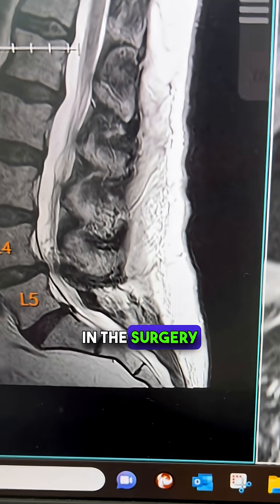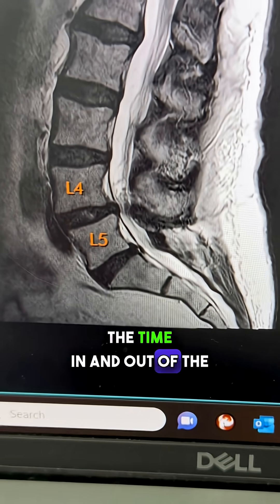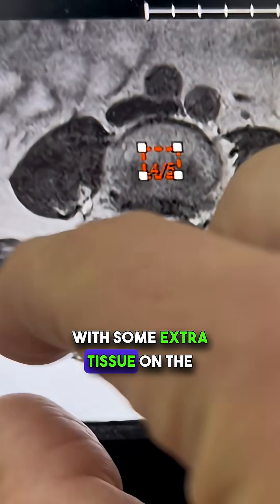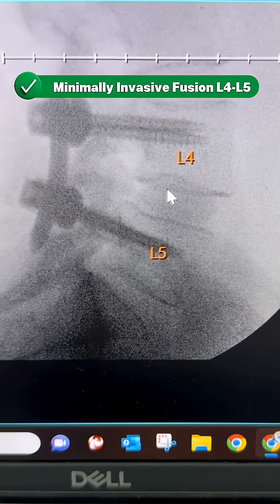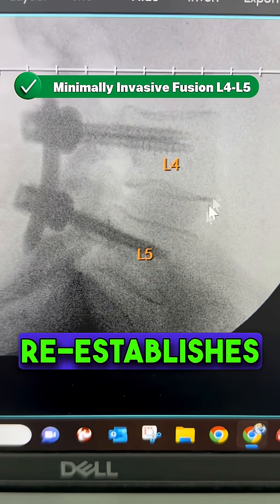So what do we do in surgery? We were in and out of the OR in less than two hours. This is a patient with some extra tissue on the spine, and instead of opening up and pulling open all of the muscles, we did something pretty unique. I was able to go in, re-establish the height with a bone graft spacer and pedicle screws, which re-establishes her curvature.